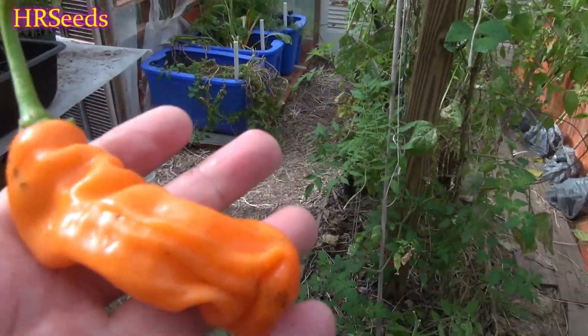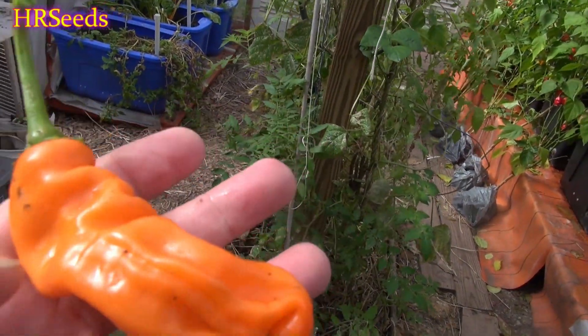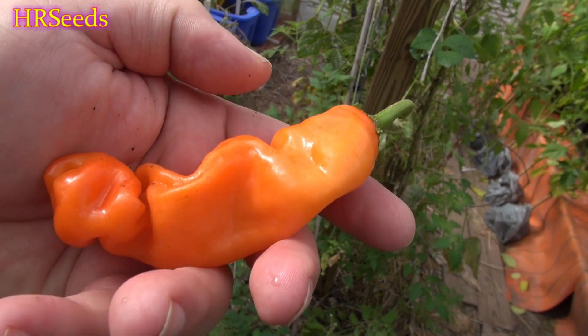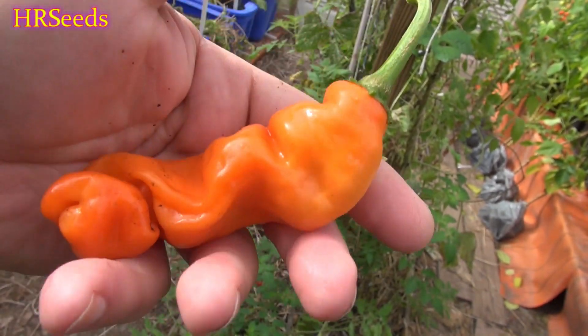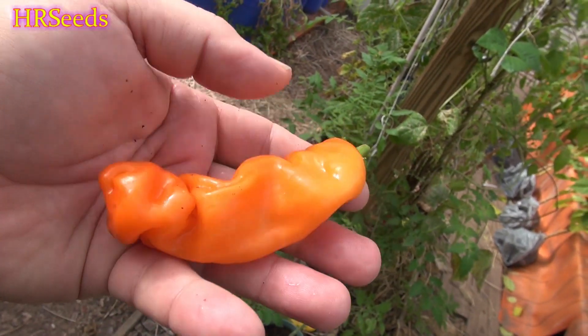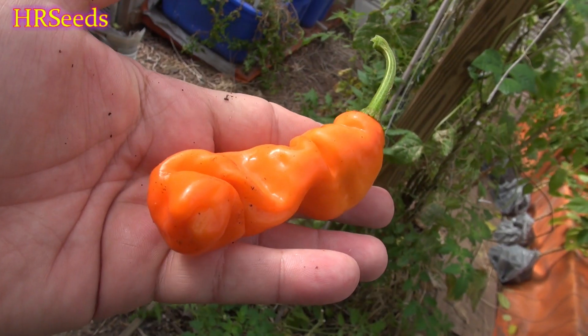I've had some years where they really get funky. I've got about 20 or 30 pods in there — I didn't go through every one of them, but as they ripen I'll do individual shots and try to get the ones that look most like it, and post those on the website or YouTube channel. This is quite a hot pepper, so let's give it a go.